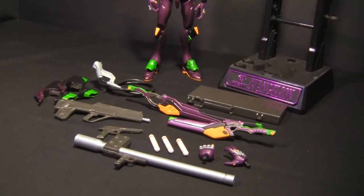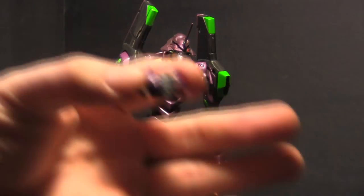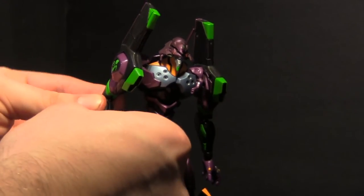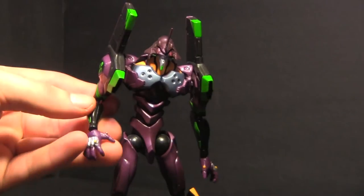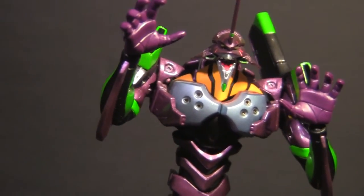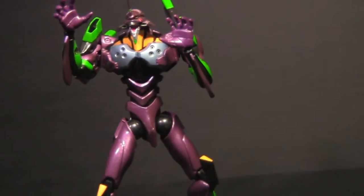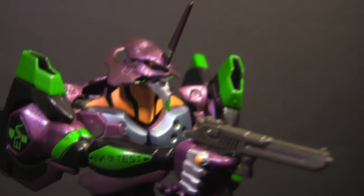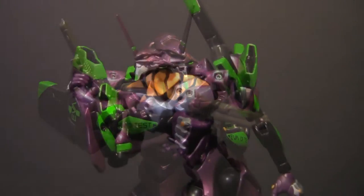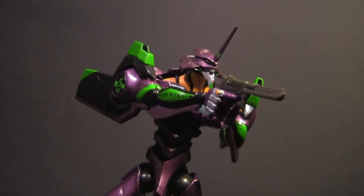This guy comes with a lot of accessories. Starting with the hands — he comes with two sets, which is pretty common: two fists and two open splayed-out hands. The open hands are nice, but I find they give Unit 1 a kind of monster-hands look. The fists are really the more useful set since they can be used with holding weapon accessories, such as his pistol. The pistol is a nice inclusion, especially since he used it many times in the episodes of Evangelion, so you can recreate many scenes from Neon Genesis.